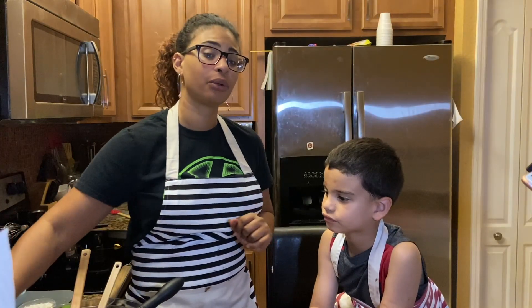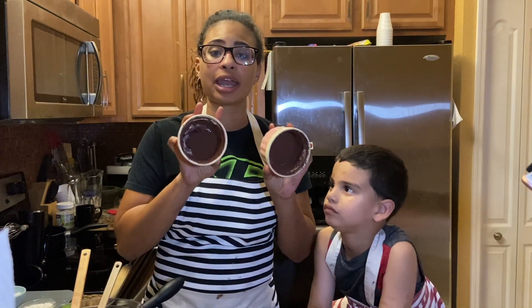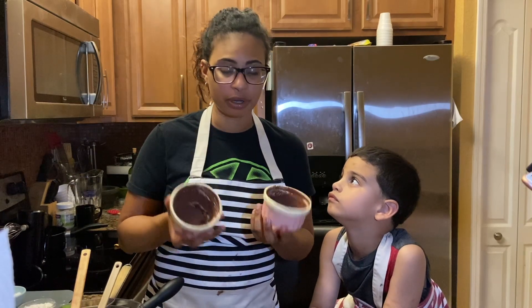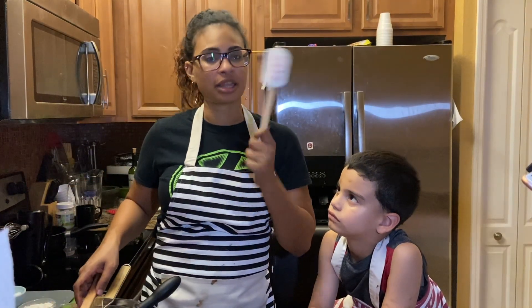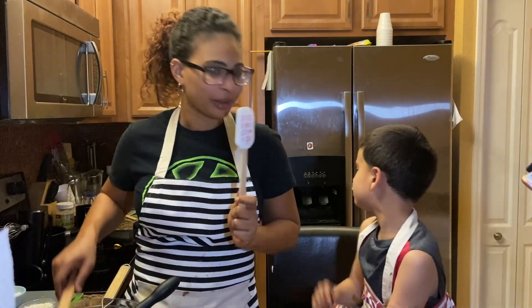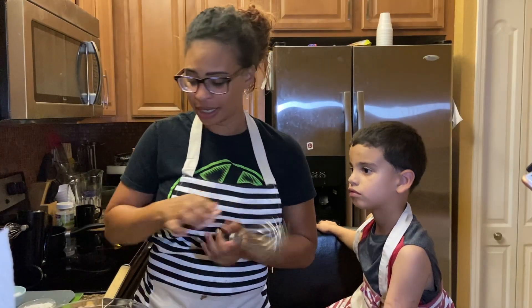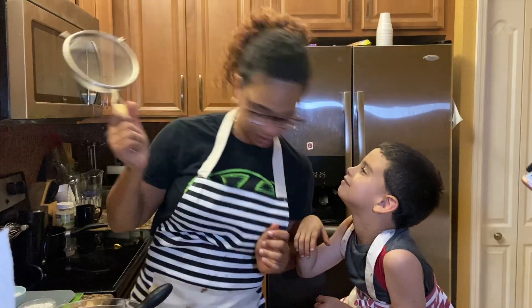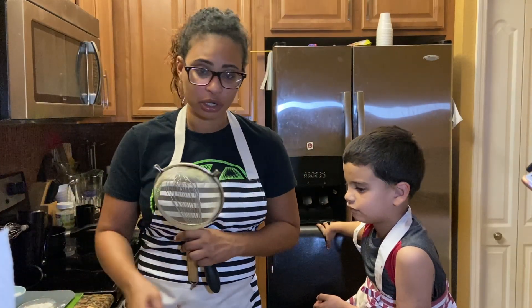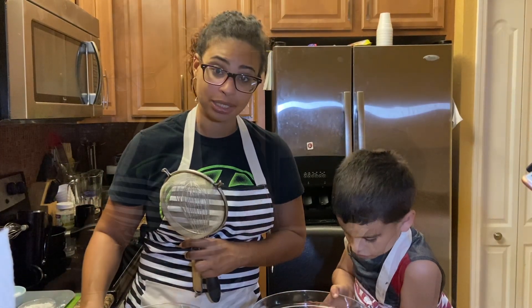You're also going to need a pinch of salt, ramekins — a soufflé ramekin works perfectly fine. Butter it up and then dust it with cocoa powder so you get as much chocolate as possible. Don't forget your spatulas, and in the theme of Valentine's Day we have Valentine's Day spatulas. You're also going to need a whisk, a sifter, and two bowls — one medium, one large.